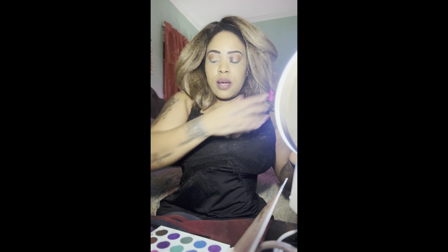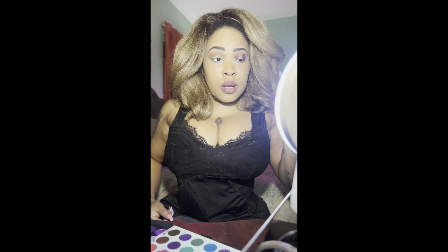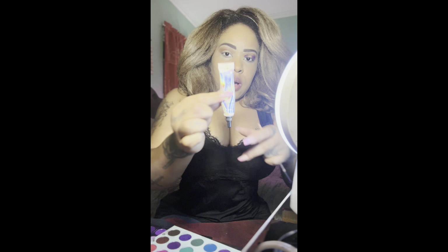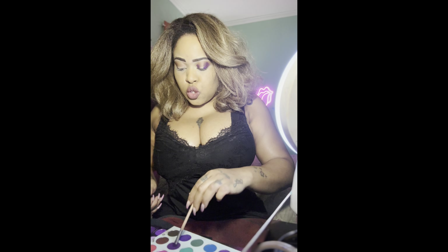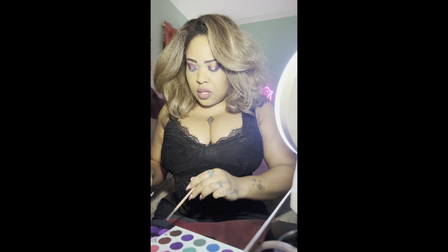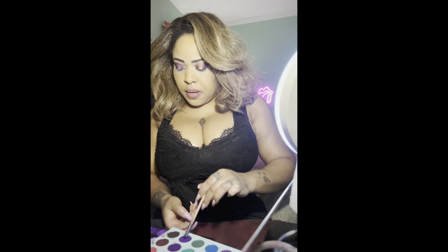I already prepped and primed my eye off camera to save a little bit of time. You just use any eye primer that works for you — you don't have to spend a lot. I use NYX's glitter primer because I like to use a lot of glitters and shimmers. It's under ten dollars. They have different ones, but if you're using glitters and golds and shimmers, that's a good one. It's not too sticky and won't irritate your eyes — though if your eyes are super sensitive, try something more hypoallergenic.